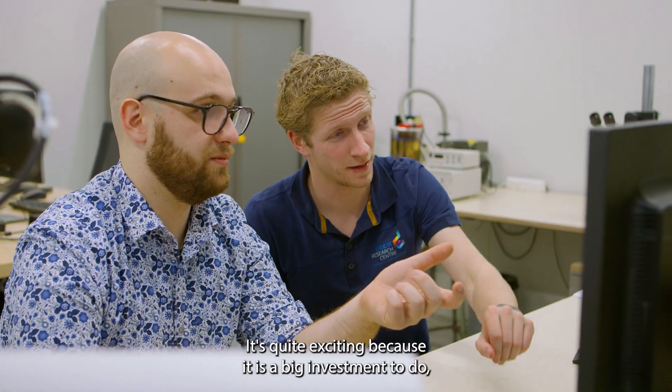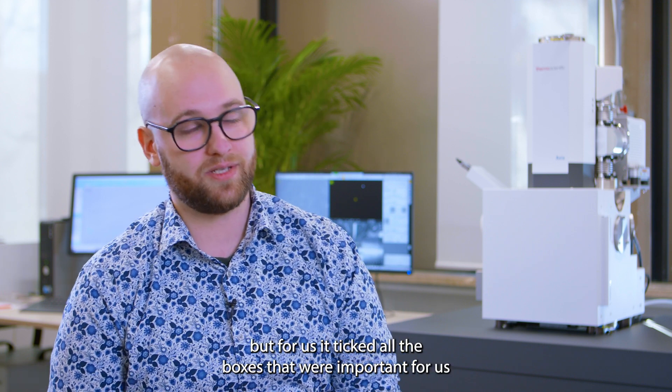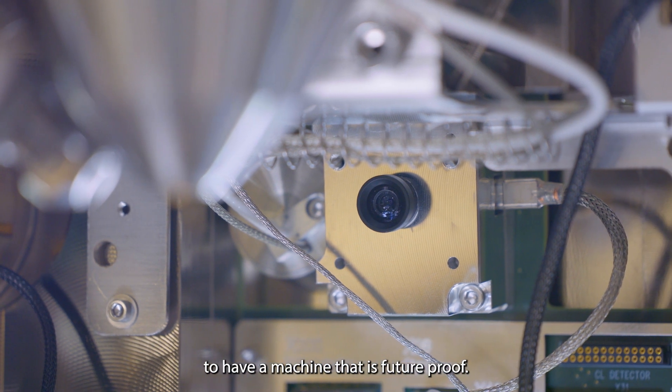It's quite exciting because it is a big investment to make, but for us it ticked all the boxes that were important for us to have a machine that is future-proof.